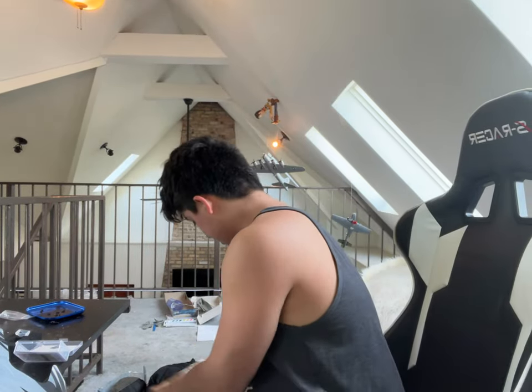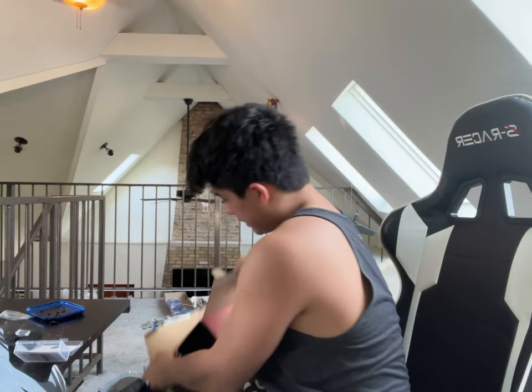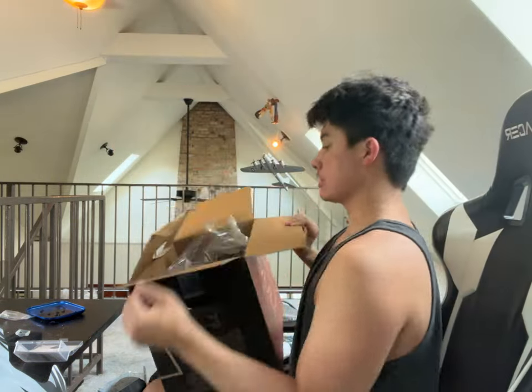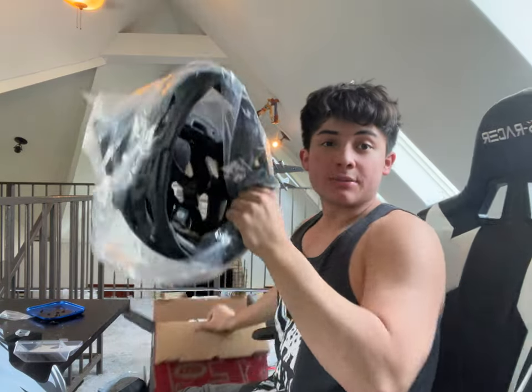We got the helmet. Here is the box. I got a large because it runs small — it runs a little bit small. So if you're a medium, get a large. If you're a large, get an extra large. If you're an extra large, you just have a big ass head — I don't know what to tell you.